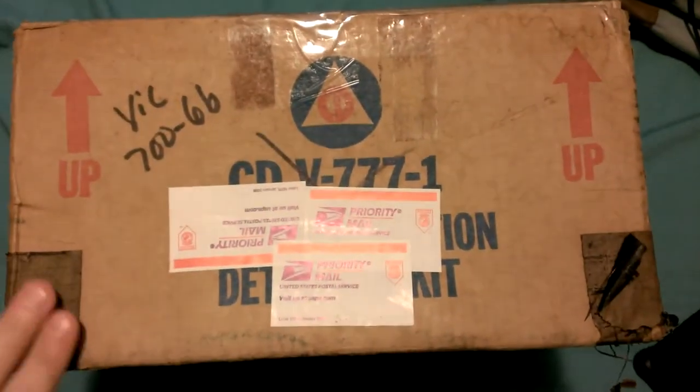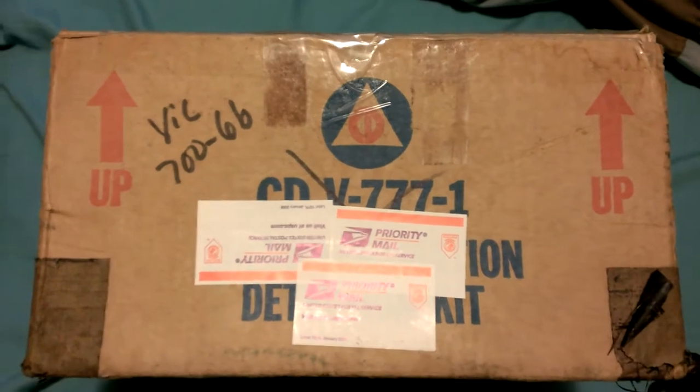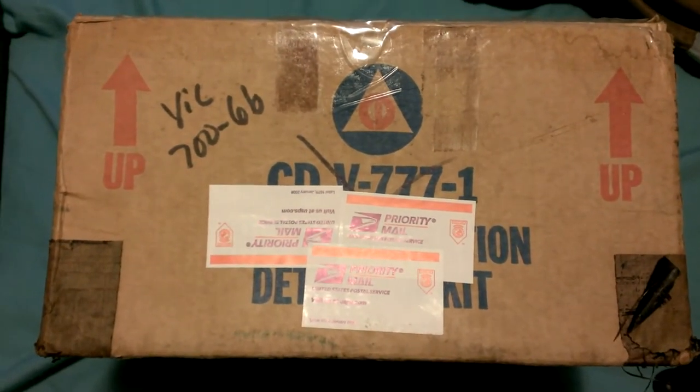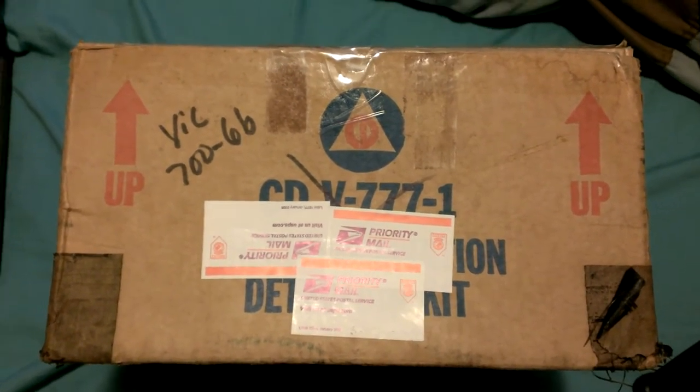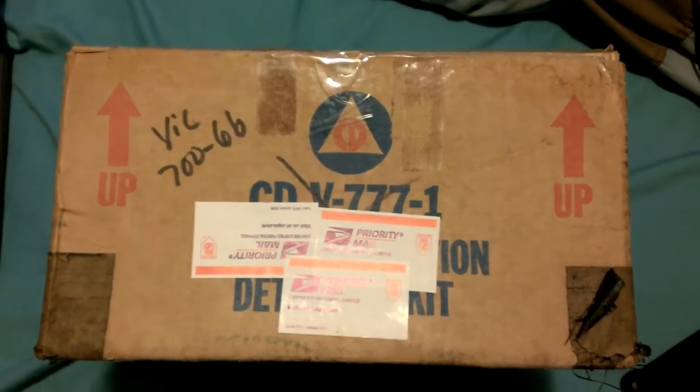This has some old Geiger counters from the 1960s in it that are not functioning, but it might be something interesting to look at.